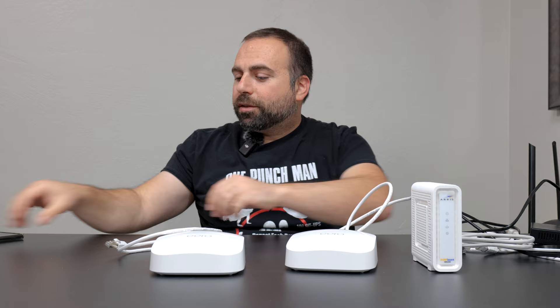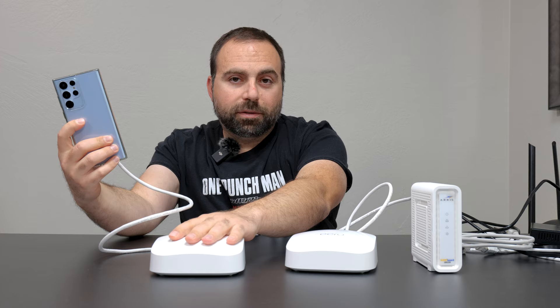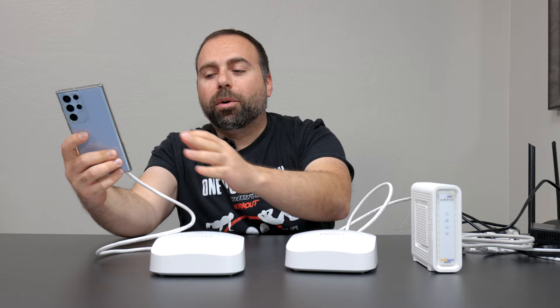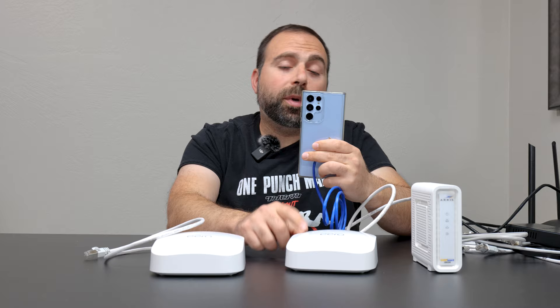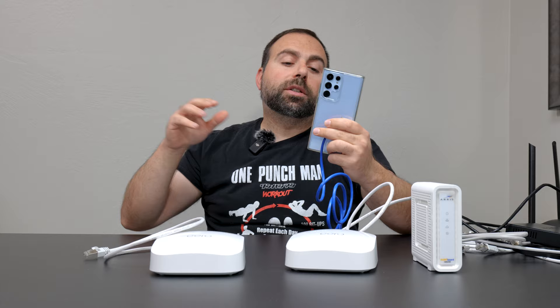The simple answer is no. Even though your device has an amazing wired connection to that access point, that access point still needs to wirelessly talk to the main router before going through the internet. So it's not going to be as fast as if you connected the device directly to the main Eero — because then you're going through Ethernet all the way to the modem, with no WiFi hops in between.